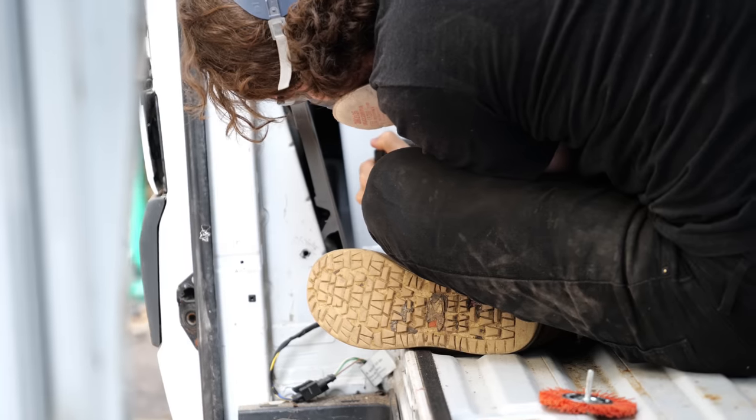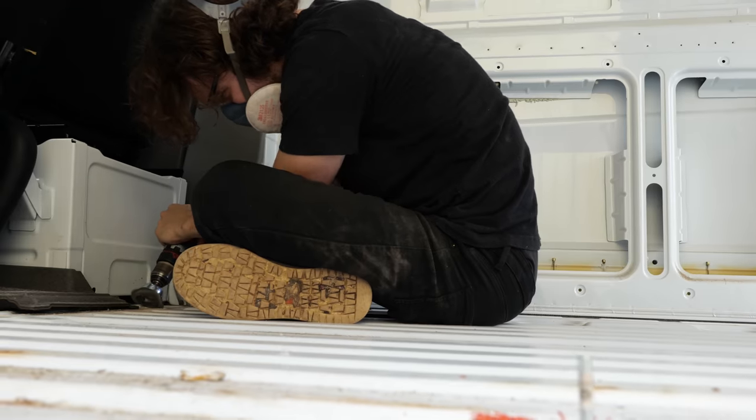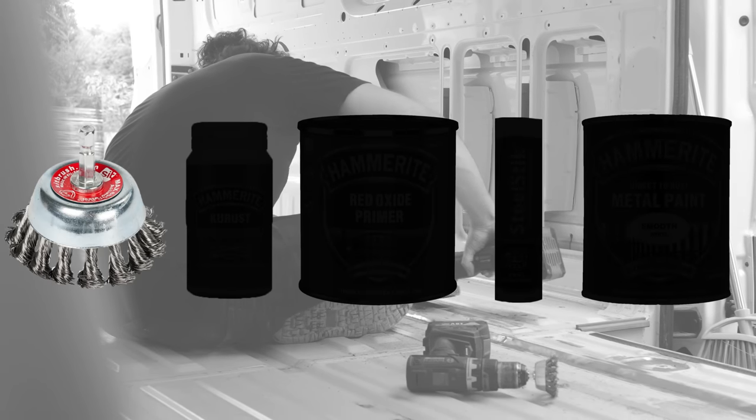The first step was to brush away as much of the surface rust as possible. Having given myself a few options to work with, I quickly settled on the crimped wire brush.